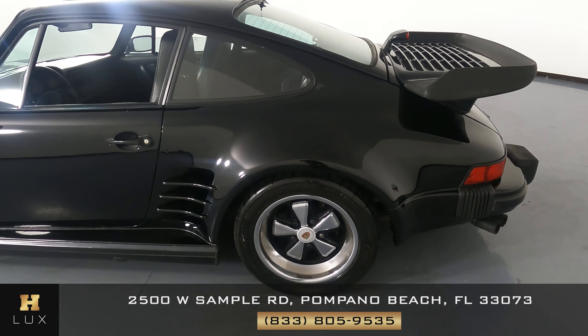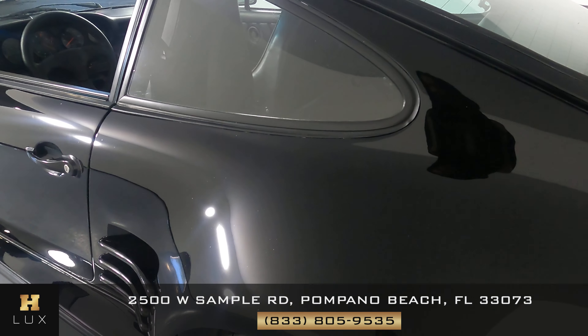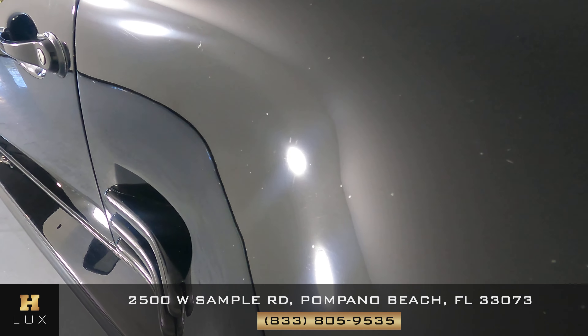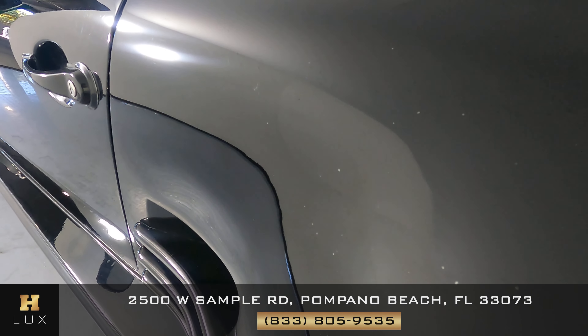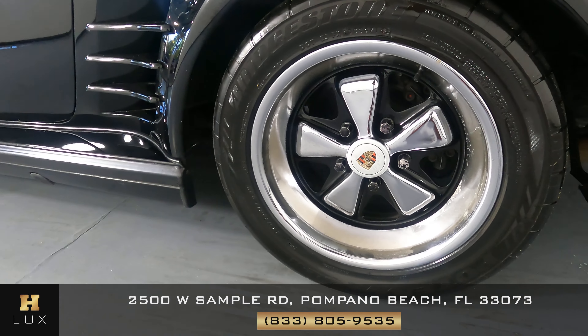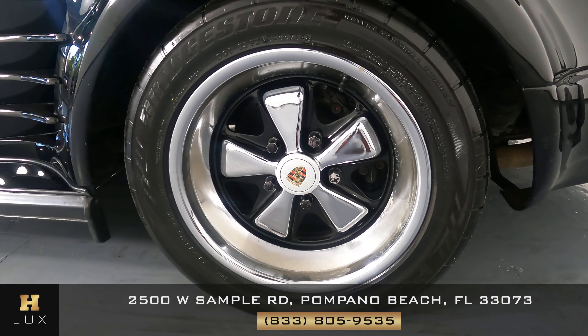Let's have a look at the quarter panel and wheel. This quarter panel here — you can see all of the spots there are small chips. And let's have a look at the wheel. I'm not seeing any peeling or any curb rash.